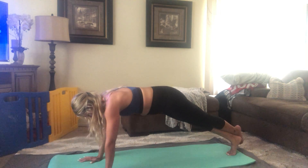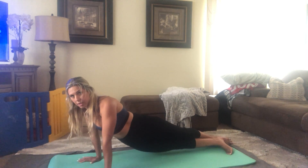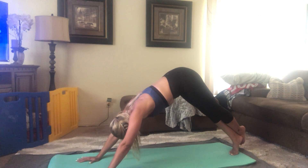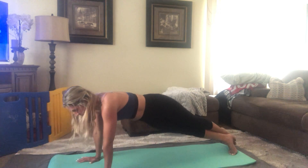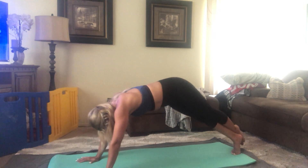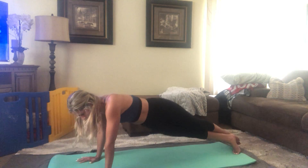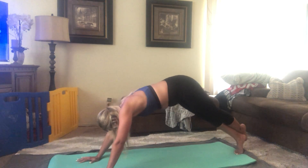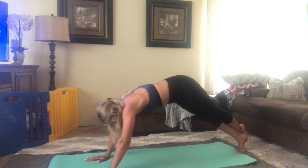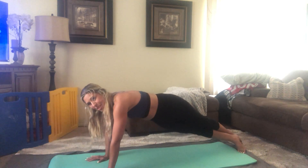Now that you've got the motion down, we're going to go ahead and start. Left leg crosses behind the right foot. Go ahead and twist down, pike up. When you pike up, make sure your head is also straight down in line with your back. Twist, back up. Just go four more. Keeping those shoulders straight.